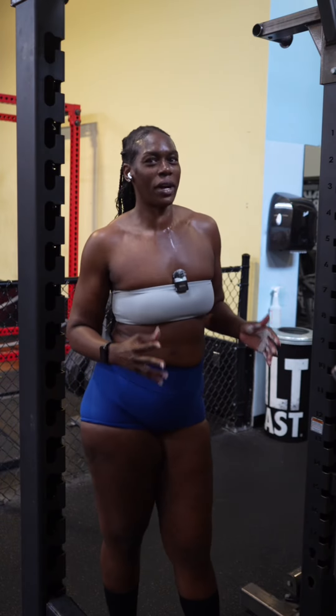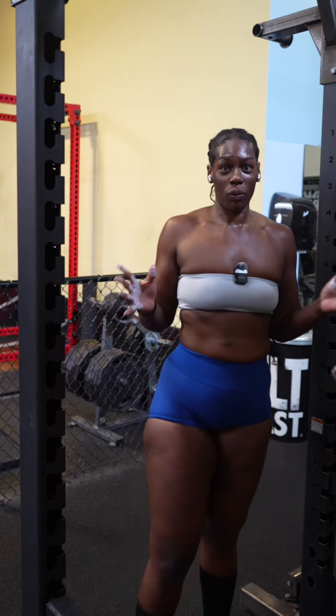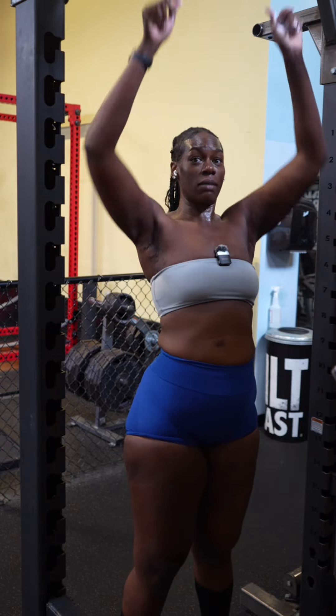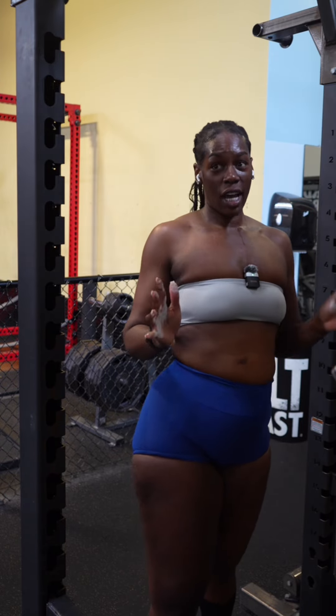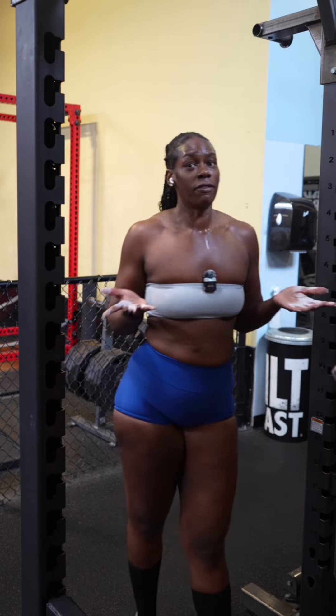You guys have been asking for more ab workouts, so this one is a little more advanced. Step number one, I have a bar right here I'm going to be hanging from. What I suggest is you either get yourself some chalk or you can get yourself some gloves. I prefer the chalk.